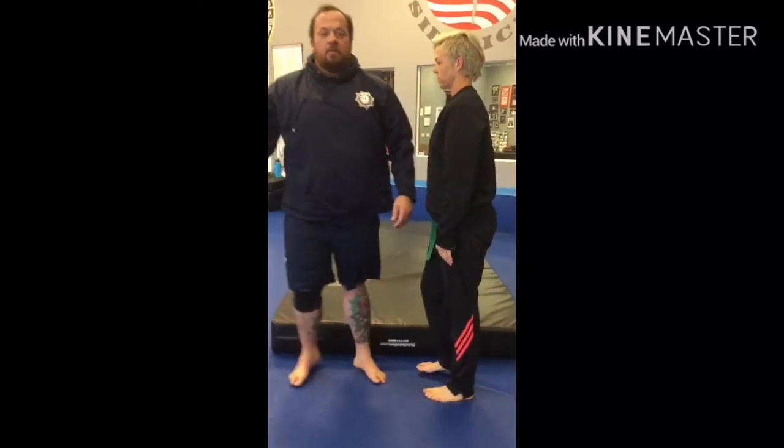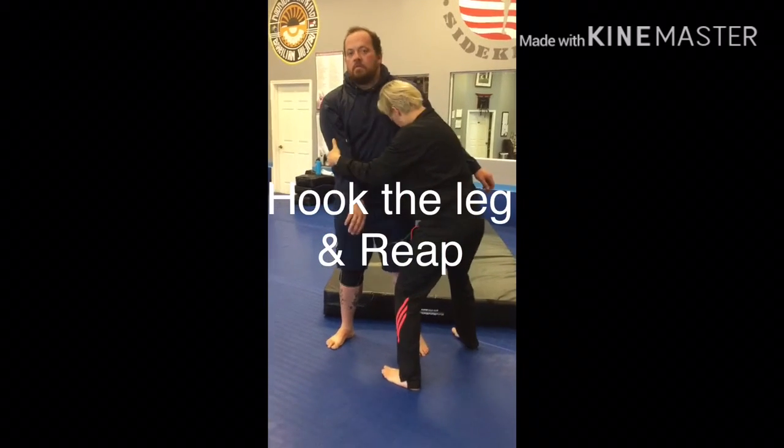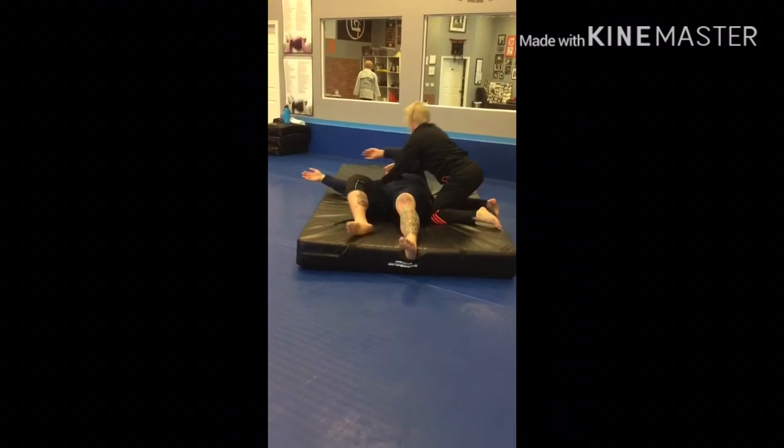Here we go again. From the T position, this is leg throw from the front, hooking the leg. Very good — going to side control, or you can go to mount. Lots of positions from there.